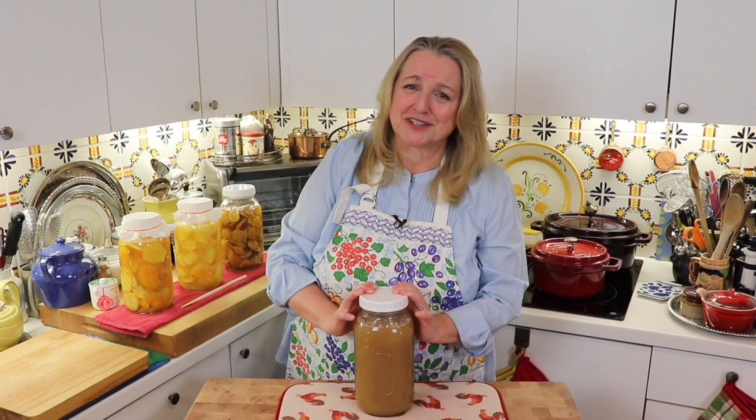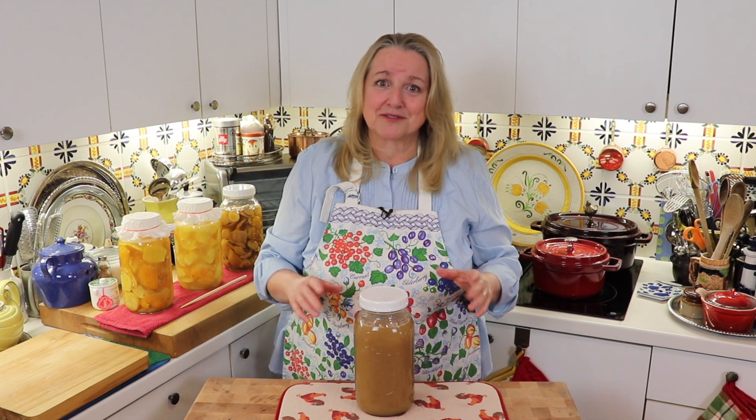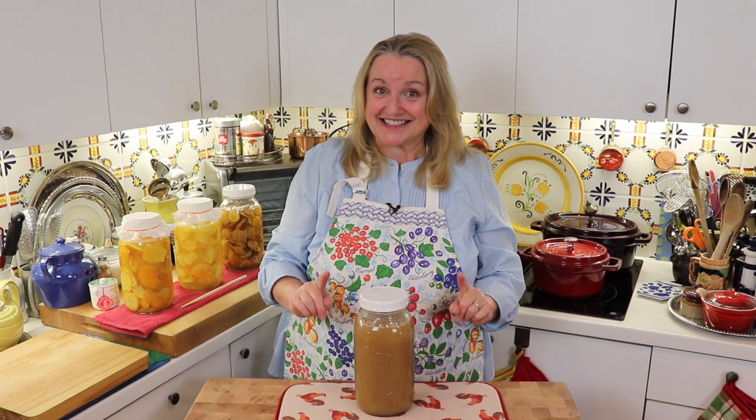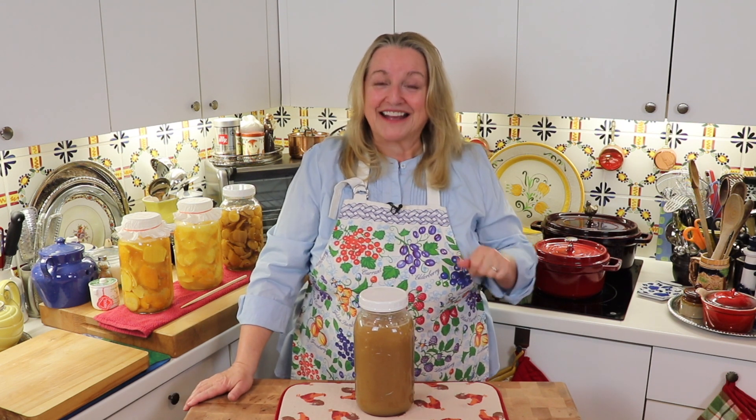Bone broth is very nutritious. And even if it doesn't come out gelatinous, it still has a lot of nutrition — lots of vitamins and minerals — and you should definitely drink it. But if you can get your broth to be gelatinous, it's all the better for you. Now I'm going to go over why, but first I just want to talk about storing, the fat, and so on that's involved in the bone broth process.